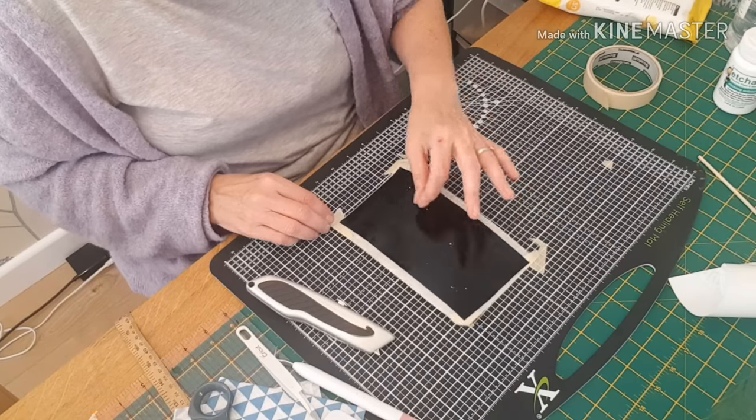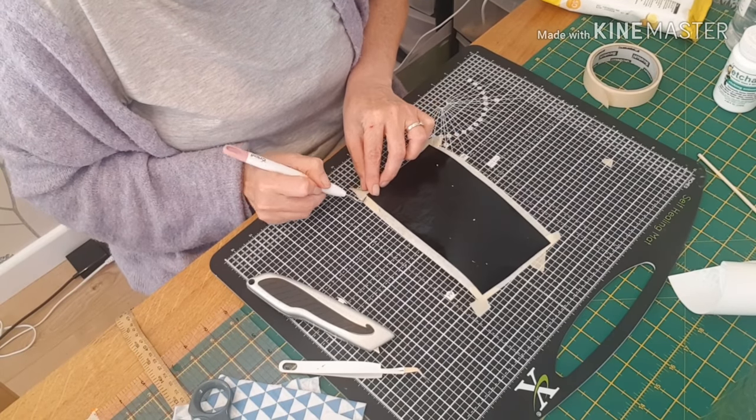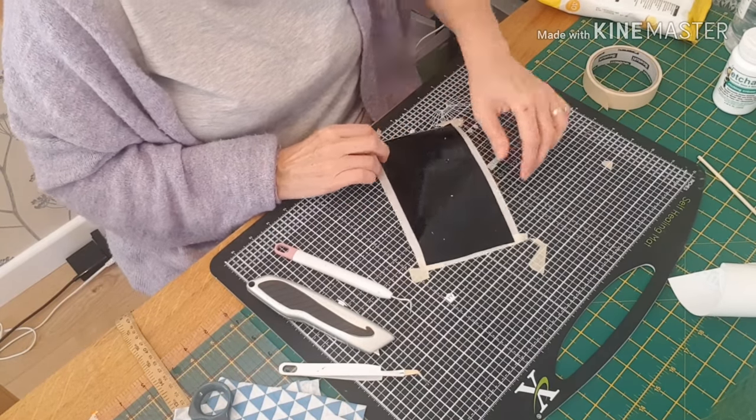I'm now going to remove or weed away all the vinyl I don't want. If I was doing a stencil, that would be the internal letters. As this is the letters that I want, I'm just removing the bit around them.